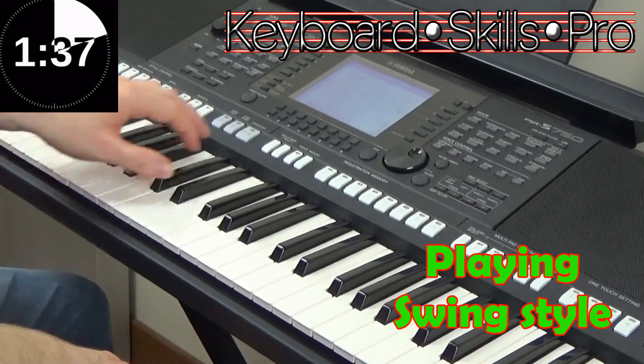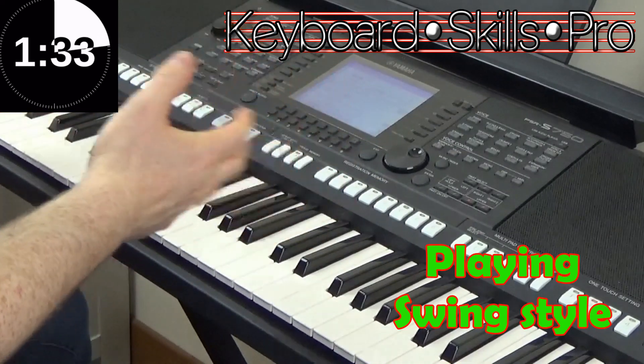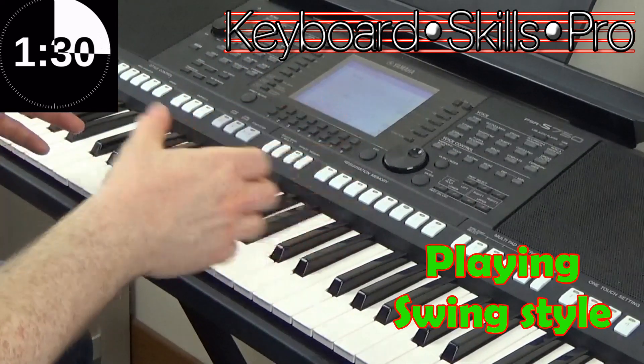Hey everybody, welcome to Keyboard Skills Pro, my name's Tom, welcome to Tuesday 2 Minute Tip. In this one we're going to make sure we understand what it means to play in a swing style.